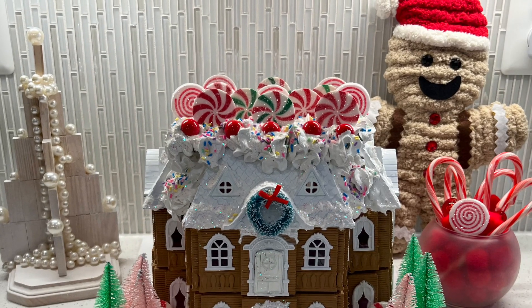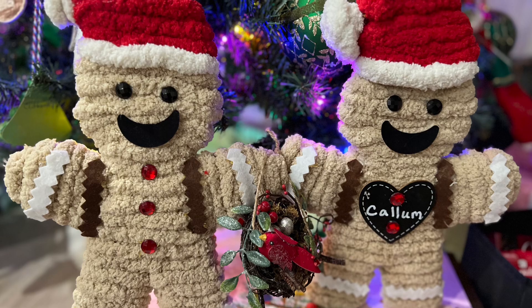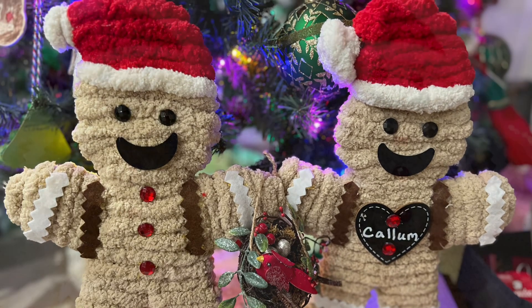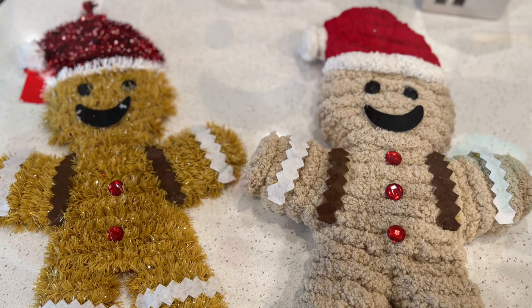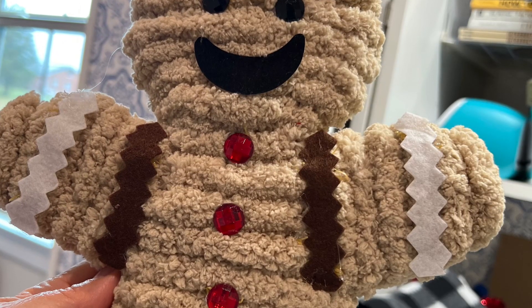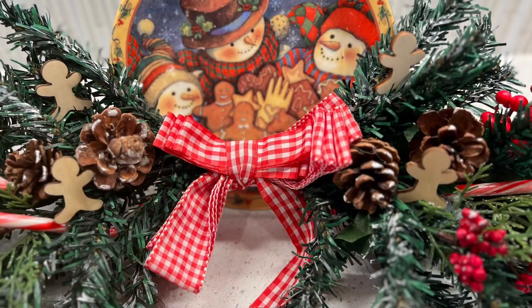Here I have a couple of plush gingerbread people. You can see the original tinsel ornament I bought at Dollar Tree, which I transformed into the plush gingerbread man using Yarn Bee yarn after removing all of the original tinsel.